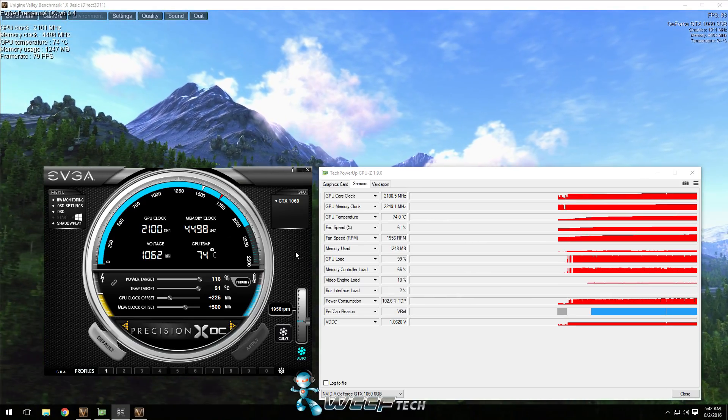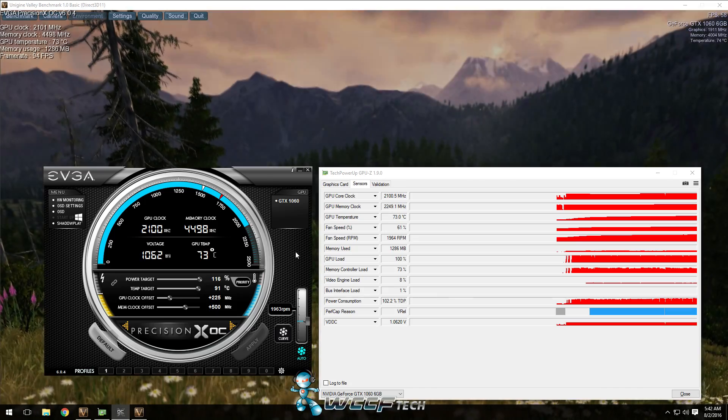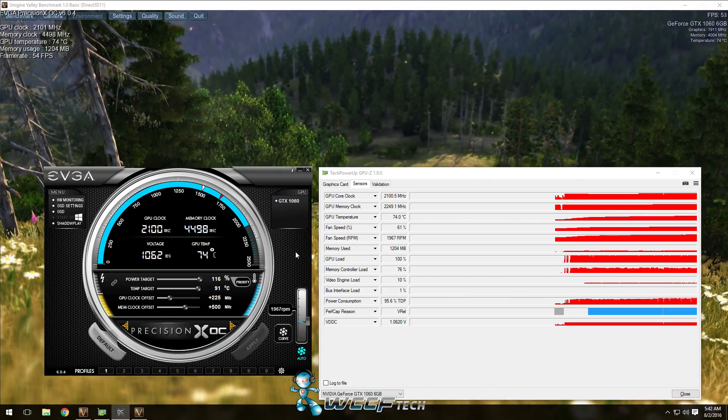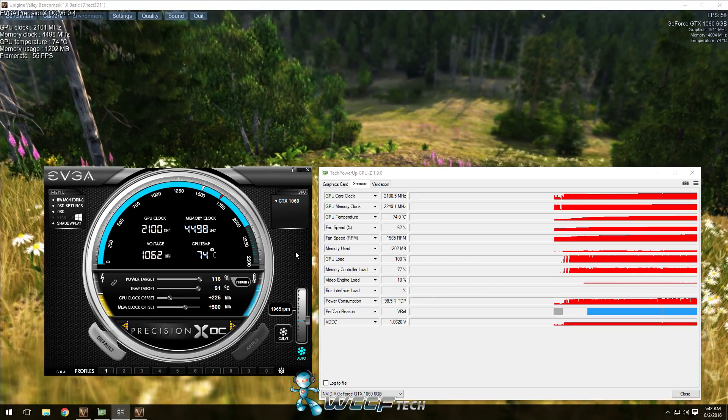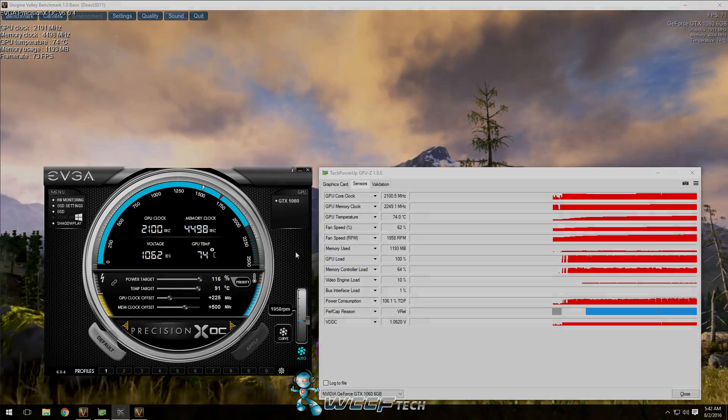There you have it. In the end, the performance delta looked like it was somewhere roughly around a 12% increase in performance, which isn't bad. If you found this video informative or helpful, please like and subscribe, and leave a comment down below if there's something we missed. We'll catch you all in the next one.